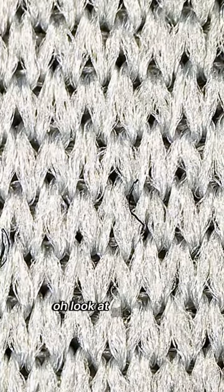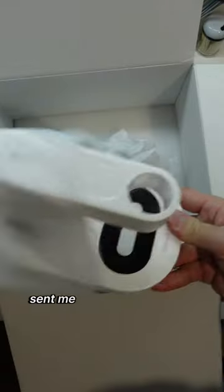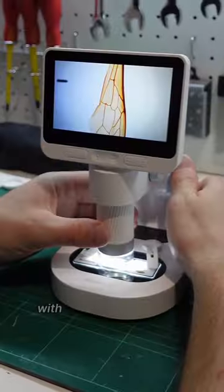Let's try the mouse pad. Oh, look at the weave. Hang on, I can wirelessly cast to my phone. VivaLab sent me the M2A to use with my electronics projects. I wasn't expecting to have so much fun with the included samples.